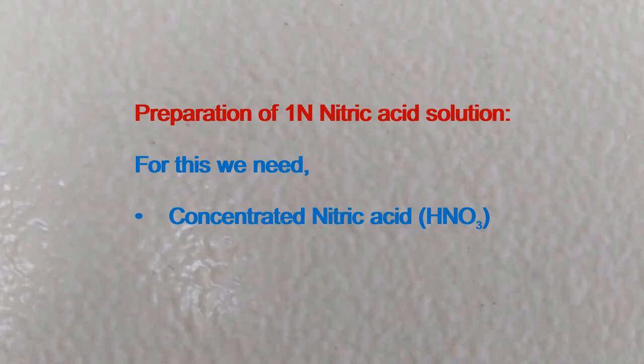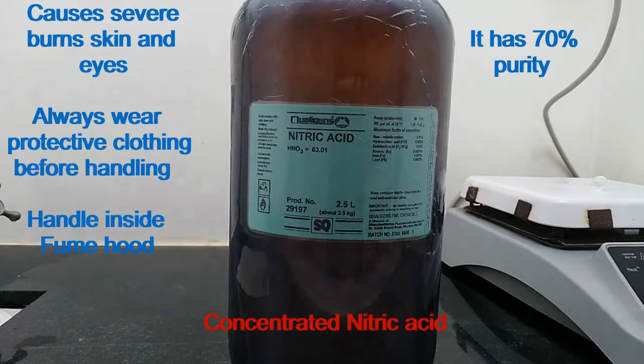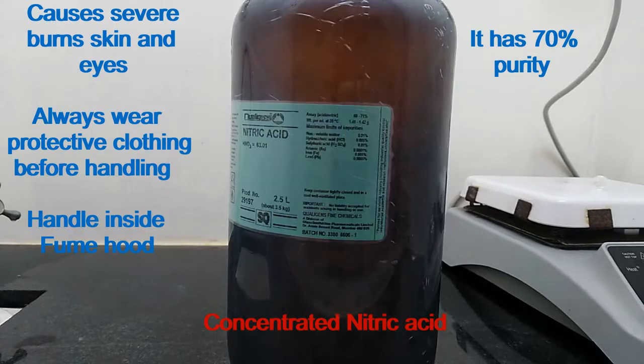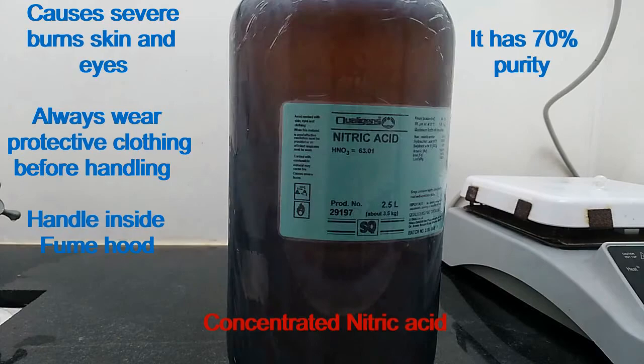Preparation of 1N nitric acid solution. For this we need concentrated nitric acid. This is concentrated nitric acid. See the hazard symbol. It causes severe burns to skin and eyes. So always wear protective clothing before handling and handle inside a fume hood. It has 70% purity.